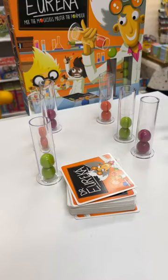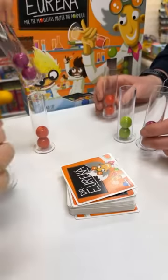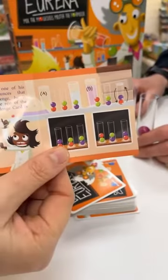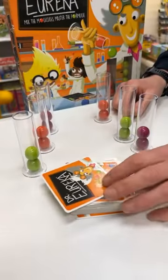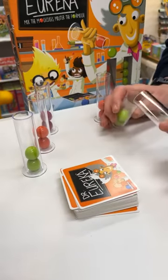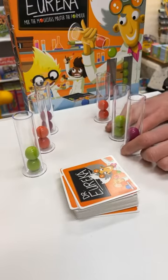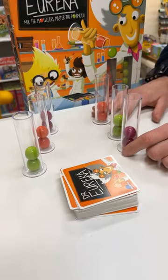The idea is we are going to be changing these little molecules around to make the patterns shown on the cards, except we cannot touch the molecules with our hands — we can only do it by tipping from beaker to beaker, and the first person to complete the pattern correctly wins the card.